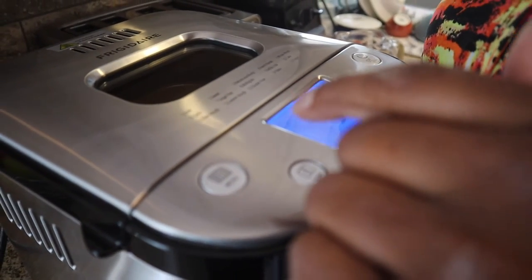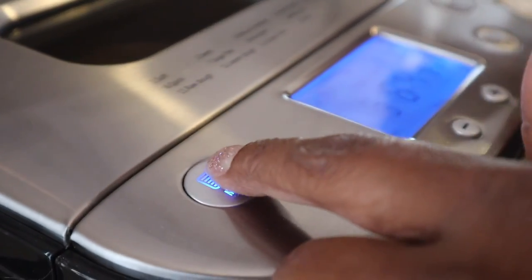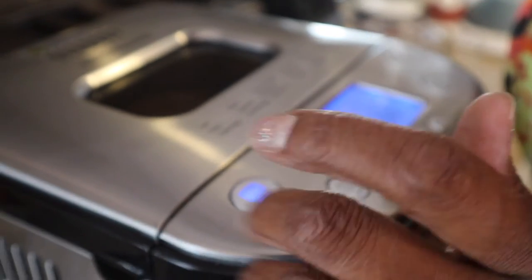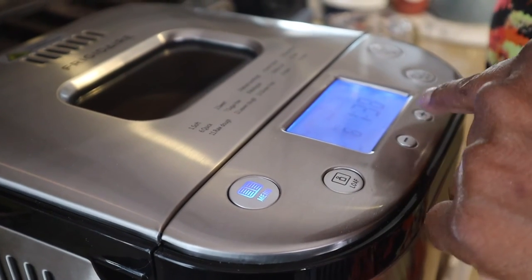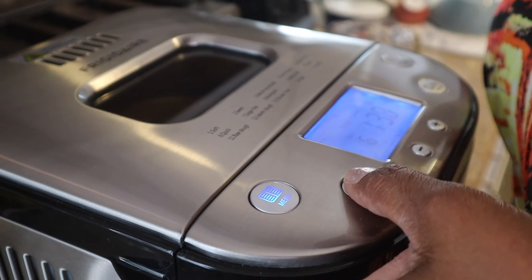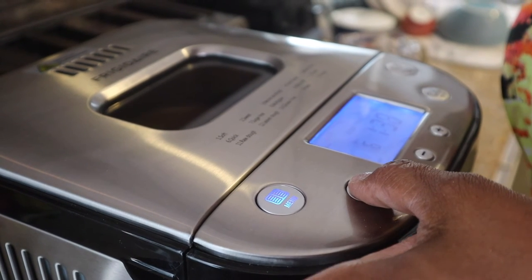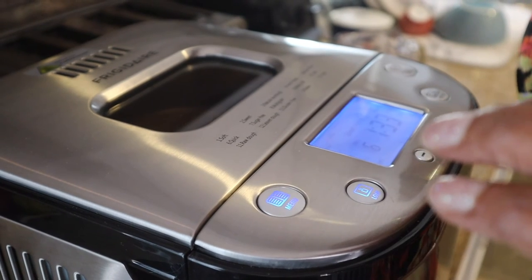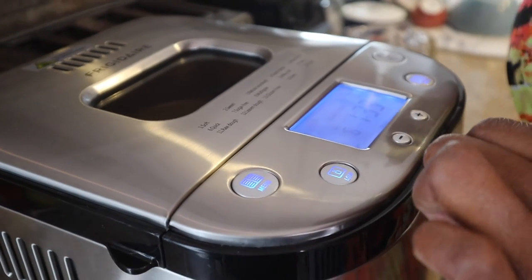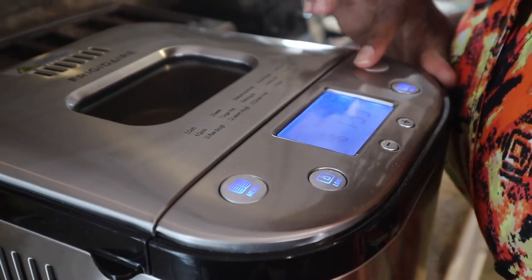I said the quick bread, which is number six on the menu. The menu options are cycling, so I'm selecting number six. It'll be medium color — you can do dark or light, I'll go medium. And the small loaf size. I guess that's it — I'm going to hit start and see what happens.